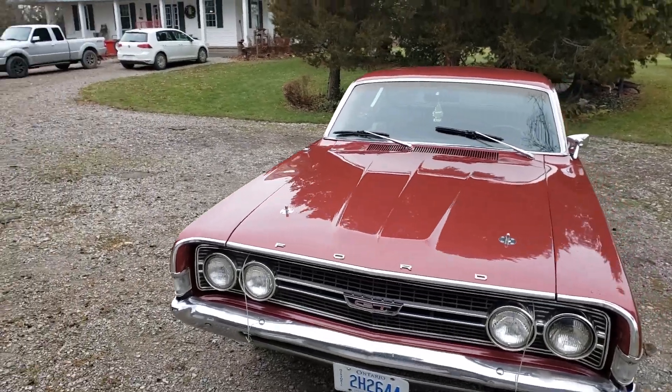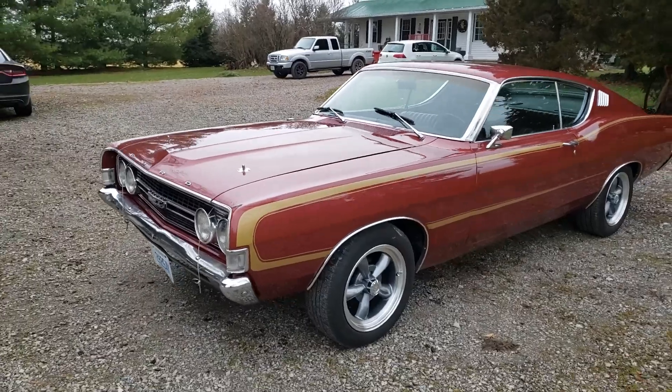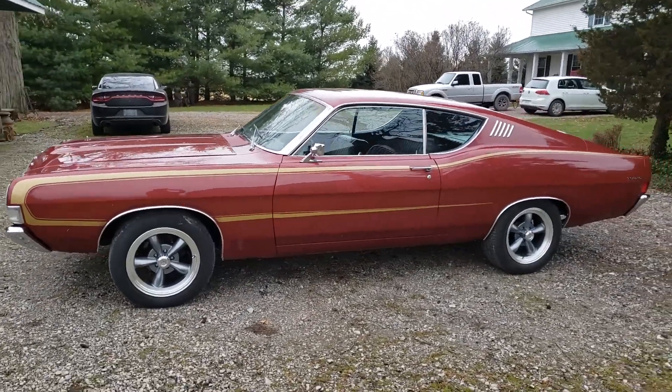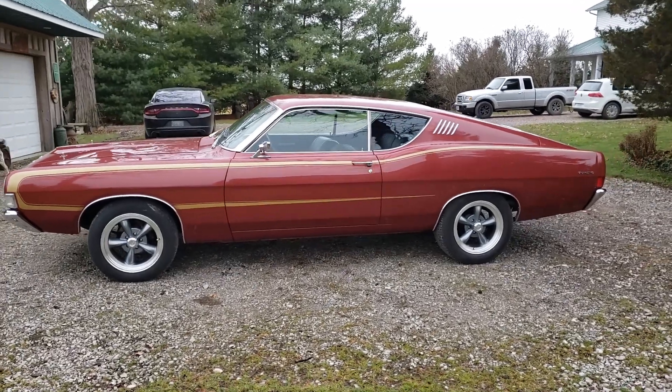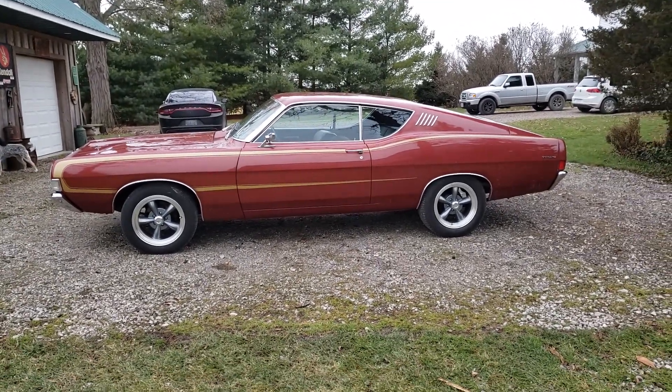So there we go — a 1968 Ford Torino GT with a 390 S Code. As usual, thanks for watching. This is AJ with CarInspected and we'll see you next time.